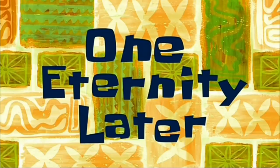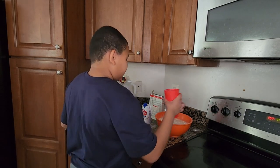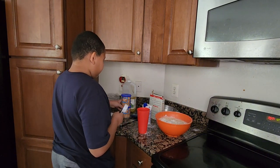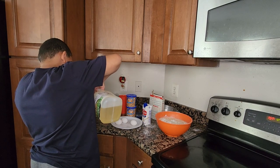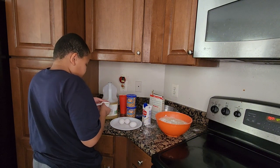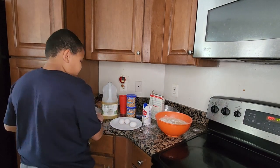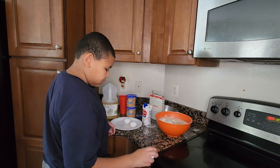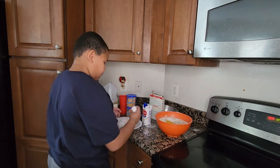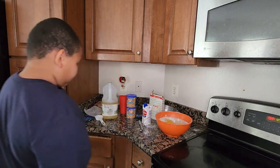Next I have to add one third cup of vegetable oil. You also have to add three eggs.